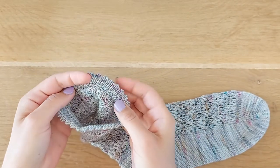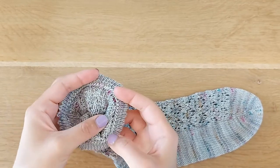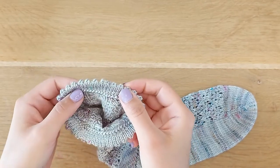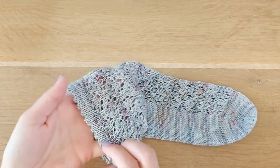Hello again. This is how your cuff should look after sewing on the stitches. It creates a really beautiful edge. And look — it's pretty flat, it stays flat. It's really nice and comfortable.